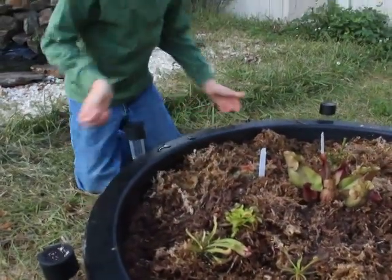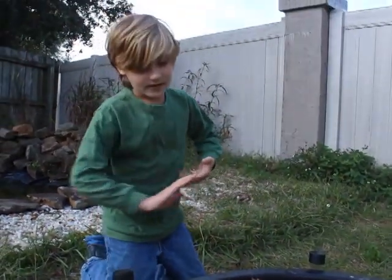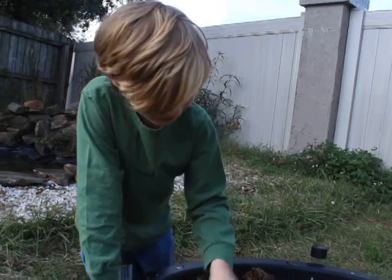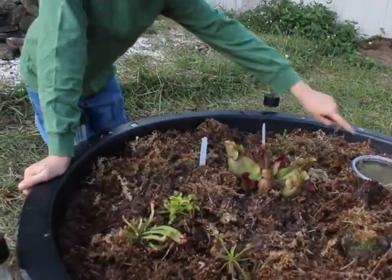Try to grow carnivorous plants that will do well in your area. For the Americas, you could do Venus flytraps, Sarracenia species, Drosera, butterworts, and bladderworts.